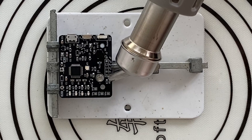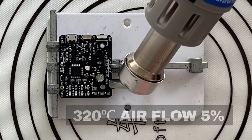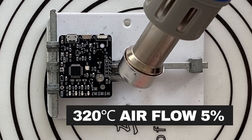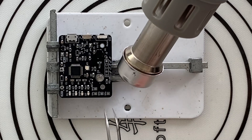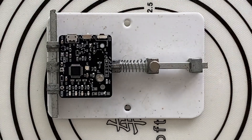I did try desoldering. Using the bent nozzle with the temperature set to 320 degrees and a low airflow of 5%, within about 60 seconds the 0805 resistor was off the PCB.